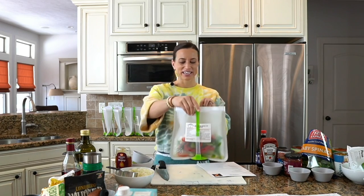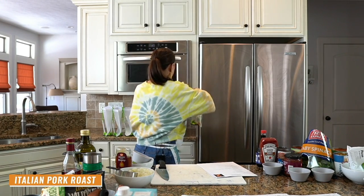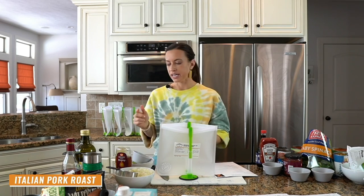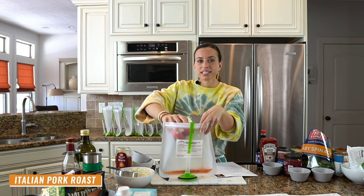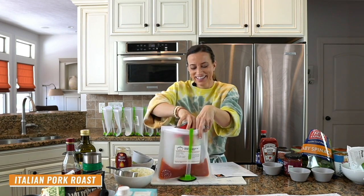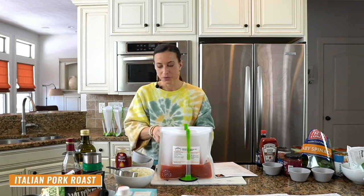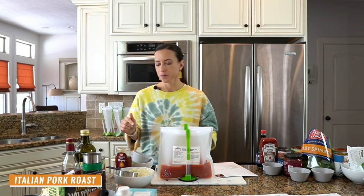We are ready for recipe number two — that's how quick these meals come together. The second recipe is an Italian pork roast. We need a can of diced tomatoes — I even opened my can ahead of time. There was a time when my can opener broke 10 minutes before class, so we're not leaving that up to chance today. We also need Parmesan cheese — most of these recipes are dairy-free as well as gluten-free, but this one has a little bit.